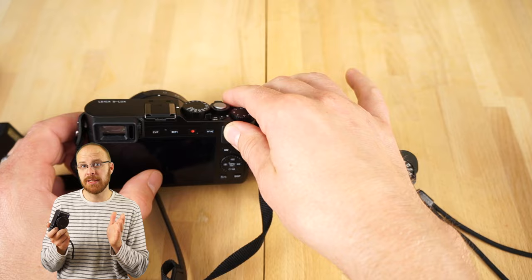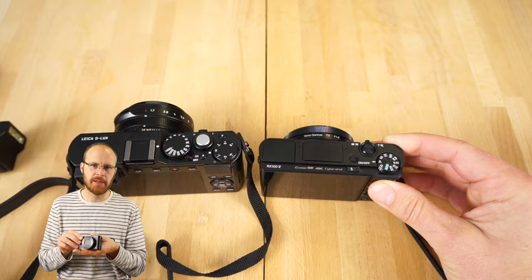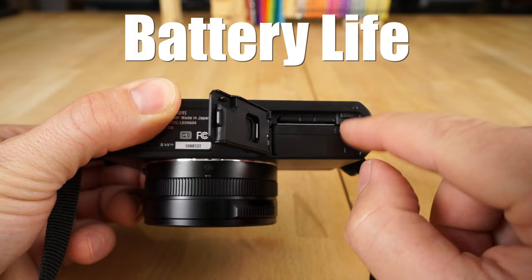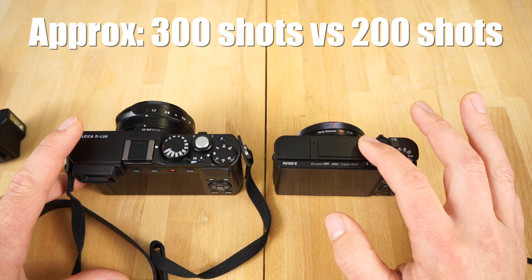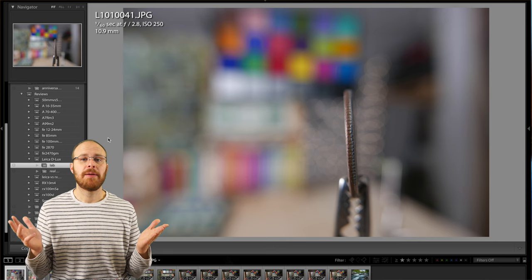Depending on your needs, the Sony does offer quite a few advantages — better autofocus, built-in ND filter, and more. When it comes to batteries, the Leica has a much larger battery: you're looking at approximately 300 shots versus about 220 for the Sony. The Sony weighs quite a bit less — about 100 grams less — roughly 300 grams for the Sony versus about 400 grams for the Leica. Let's check out some lab photos and then move on to some real-world photos.